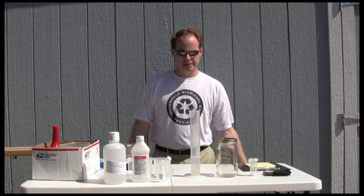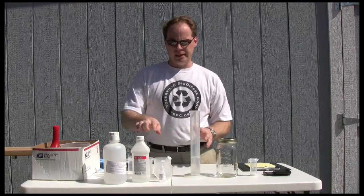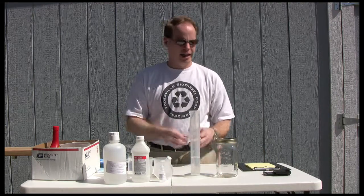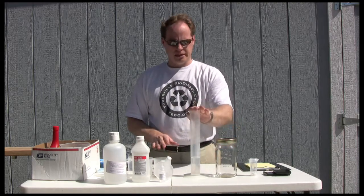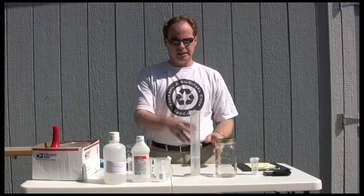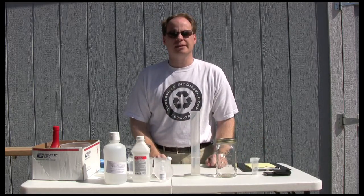Hi, my name is Graydon Blair from Utah Biodiesel Supply and today we're going to make a batch of biodiesel from waste vegetable oil. First thing we're going to need to do is titrate this oil to see how much catalyst it's going to require. We're going to use potassium hydroxide as our catalyst today. We're then going to measure out 400 milliliters of oil, mix out the appropriate methanol, mix in our catalyst, mix it all together, put it in the jar, shake it, and then we'll let it settle out and we'll have finished biodiesel.